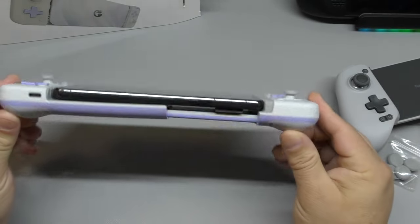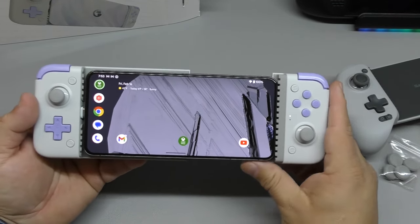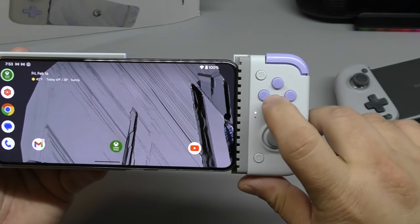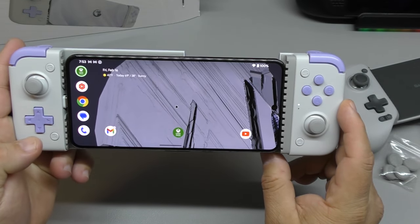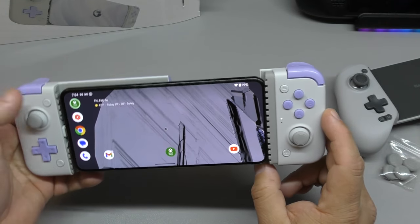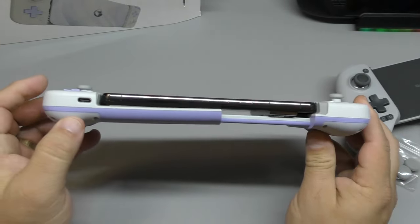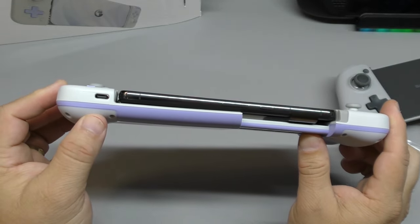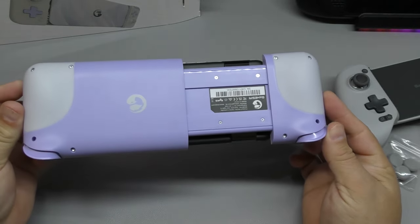Very cool looking — I like these controllers. I believe they had the black one with Xbox buttons; that was pretty cool. Here you got the A, B, X, Y buttons. You got the home button right here. Over here I believe this takes you — sometimes I used to take screenshots. And if you need to charge the phone while you're playing, you can plug it right there and it'll charge the phone. This is how it looks in the back with it connected.